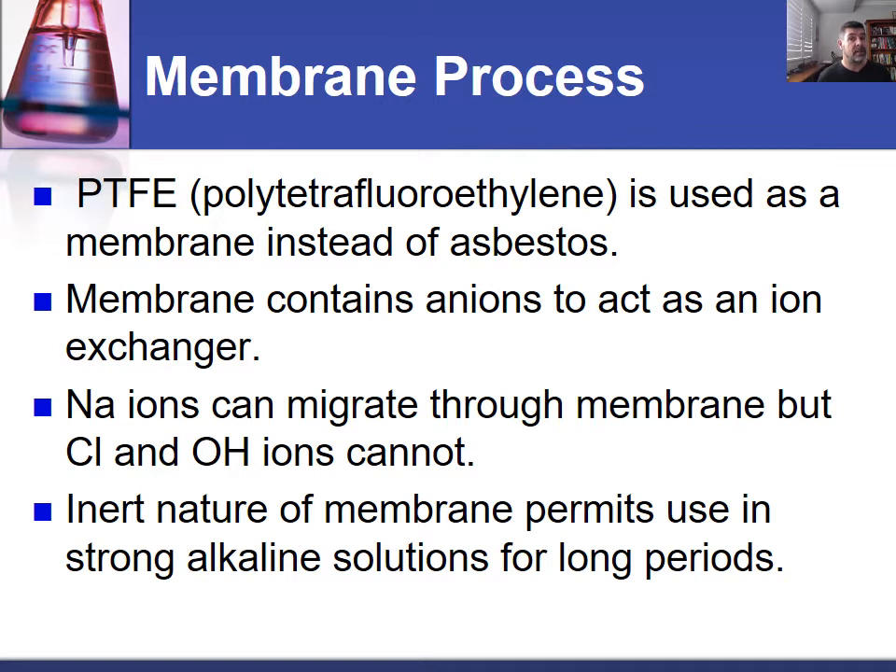Just to recap, the goal is the production of sodium hydroxide as a product. We are using the method of electrolysis of brine, or sodium chloride solution. Those fundamentals have not changed, but some of the processes and ways of doing that have changed a little bit through each of these three processes.